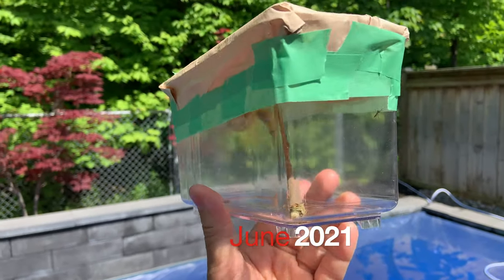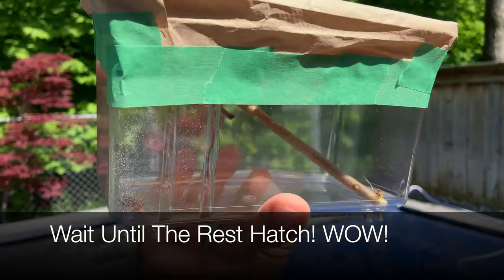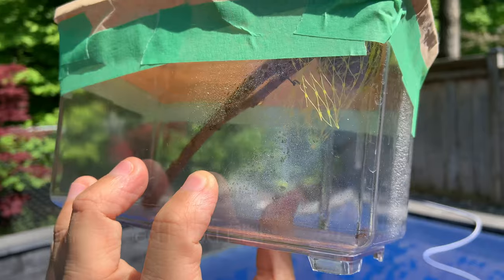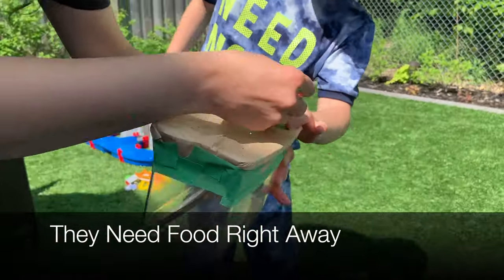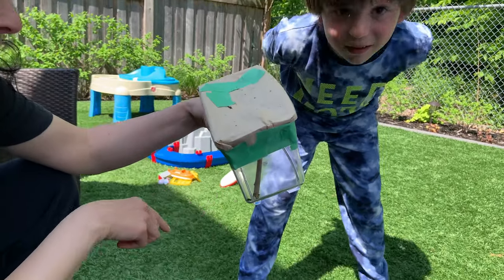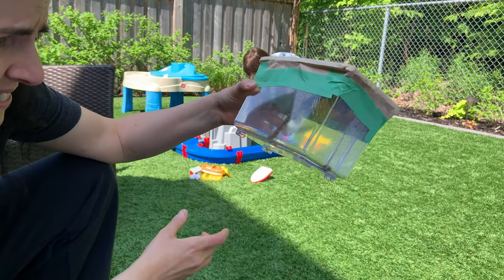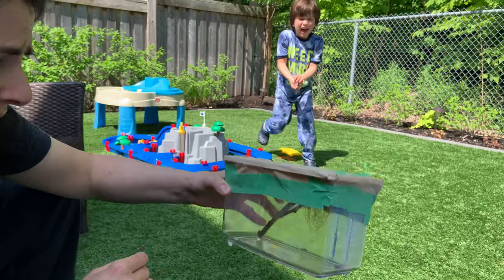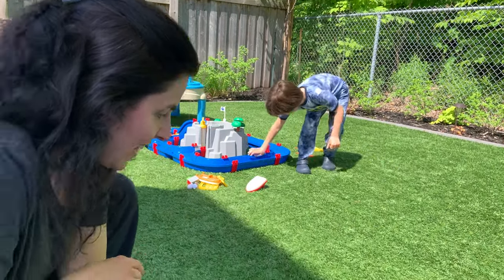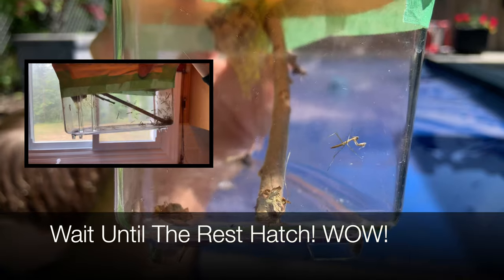They have hatched! We're not sure how many may have gotten out in the house, but let's see if we can see any here. Something's running around — oh, it's a flying ant, I think. Let's put something small in. Oh my gosh, there's a lot of them!